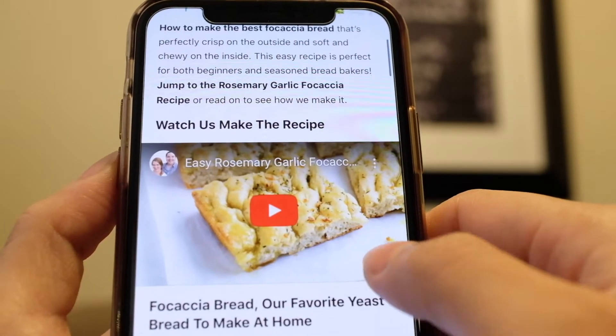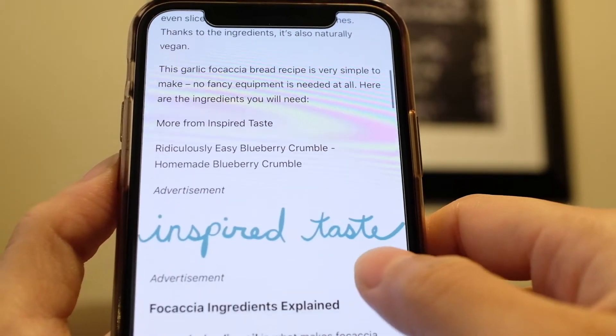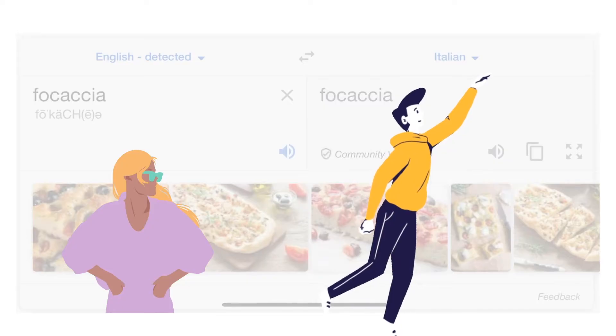Hello and welcome back. For today, the recipe we are going to recreate is by Inspired Taste, and we are going to make focaccia.